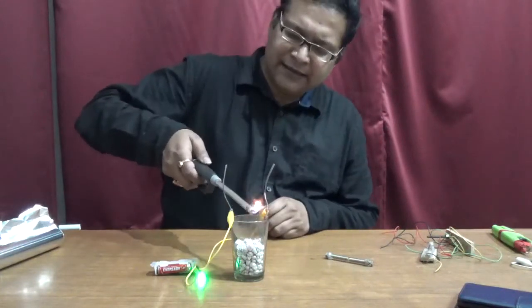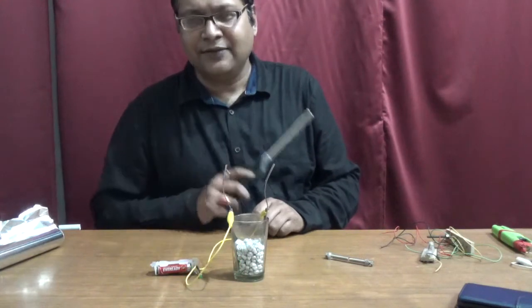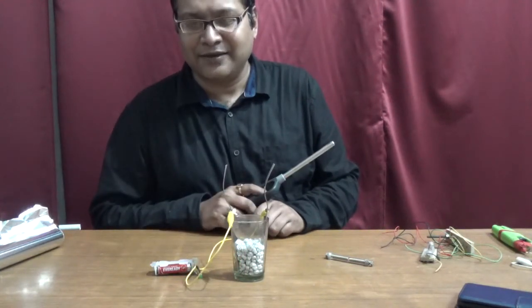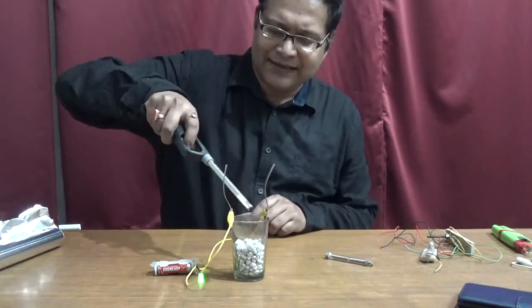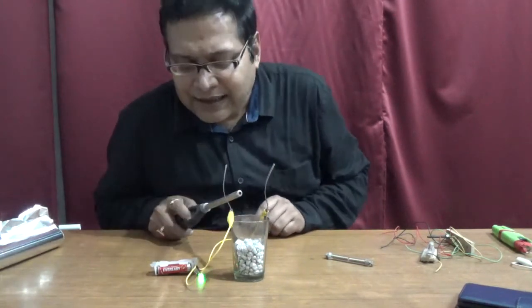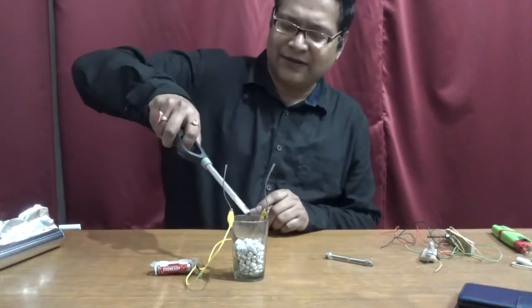Now watch what happens if I put a lighter near it — the bulb immediately starts glowing. And if I tap it, the bulb goes off again. You can see: when I bring the lighter over there, the bulb is glowing, and when I tap it, it is gone.